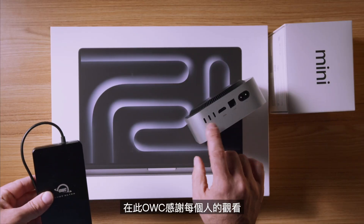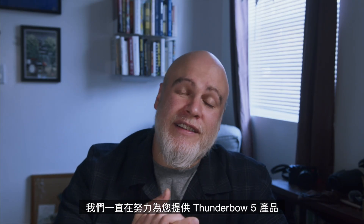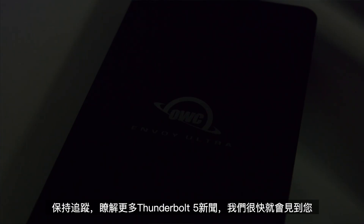Thunderbolt 5 is really exciting, so thank you from everyone here at OWC for watching. We've been working really hard to deliver Thunderbolt 5 products to you — stay here for more Thunderbolt 5 news and we'll see you soon.